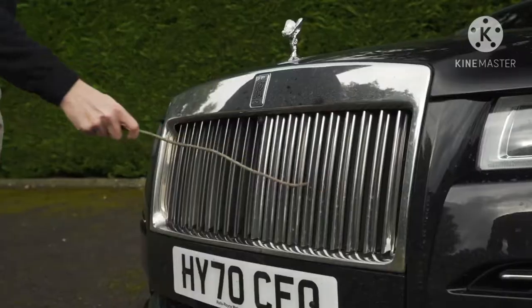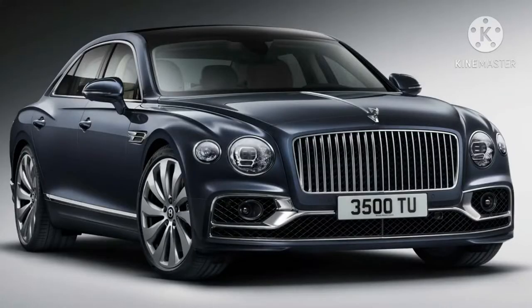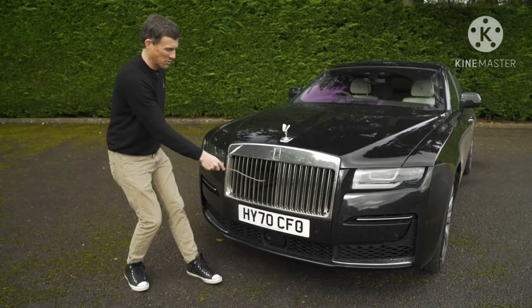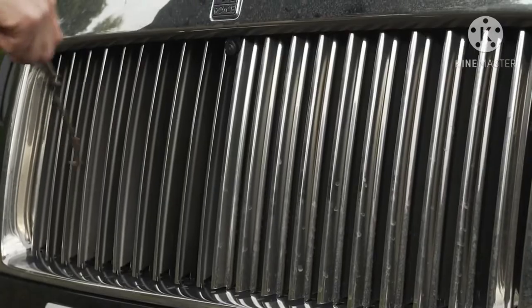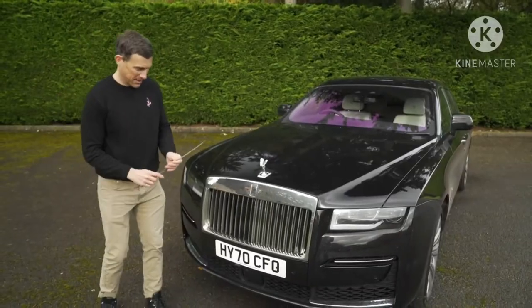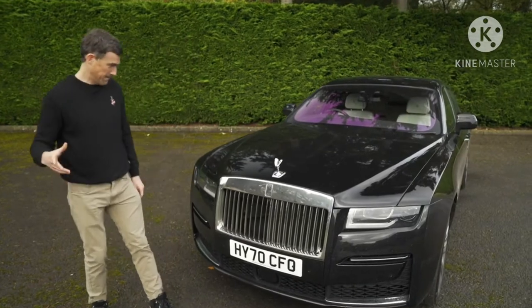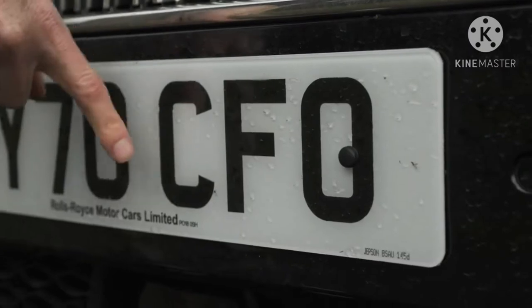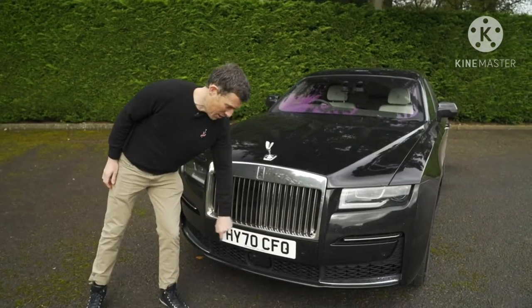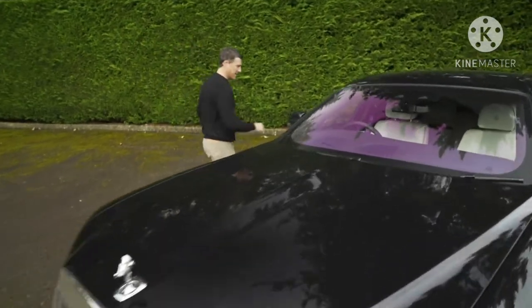Using the CarWow Stick of Truth — it's metal. If this was a Bentley, that'd be fake metal, it'd be plastic. But not on the Rolls. Stunning looking car with a very interesting number plate — I don't think it's an accident that it has CFO in it. Let's see if it's suitable for a CFO on the inside.